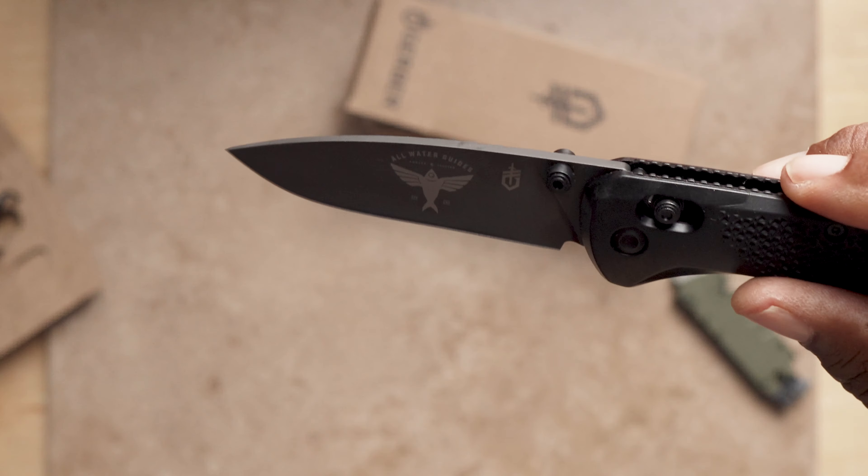I guess I forgot — I did not order the fastball because I already had a fastball. This one is called the Cedillo. If I'm pronouncing that correctly, you can see that it's a little bit different from the fastball; it doesn't have the little thumb switch on it. It's got a nice locking mechanism right here and you can flip it like so. On one side I've got my name and the other side I've got the All Water Guides logo. Pretty cool.